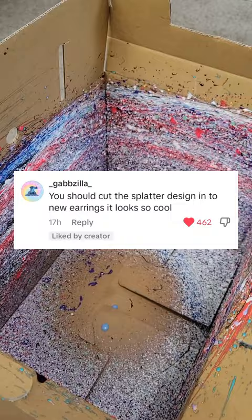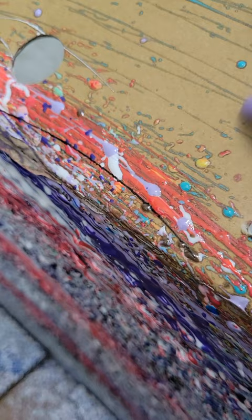The challenge is that the paint is stuck on a cardboard box, so we will have to find a way to either preserve it or get rid of it. We can't just cut it off because the paint seeps into the cardboard box. So let me know if you have any ideas on how we can do this.